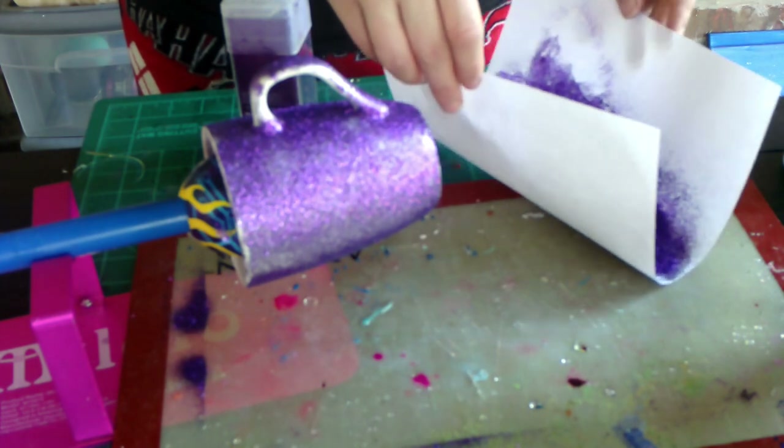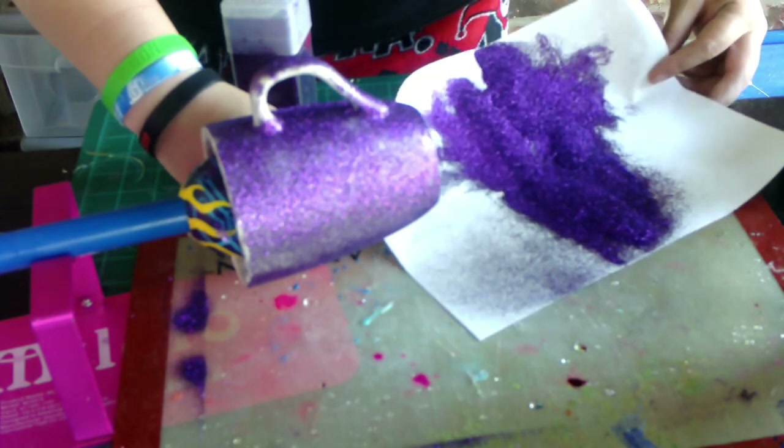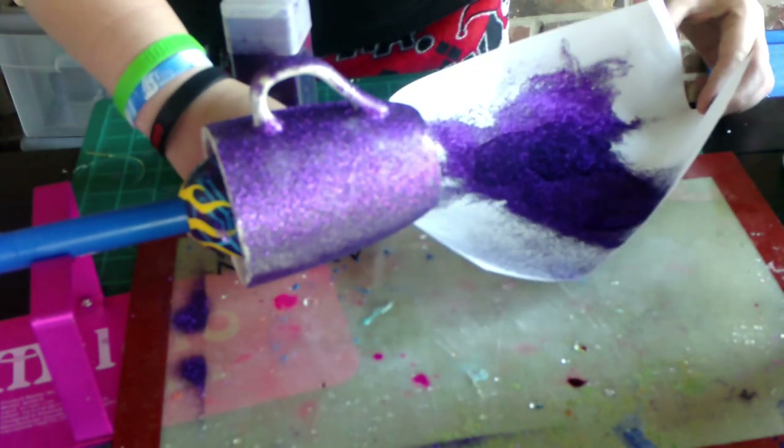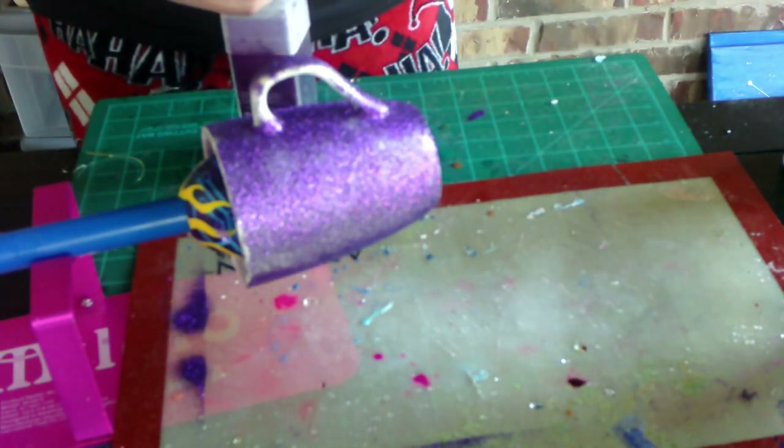This will need a second coat. We're going to let this completely dry — it does take about 30 minutes to an hour. I like to let it dry nice and good and then we will come back and add more Loctite and more glitter.